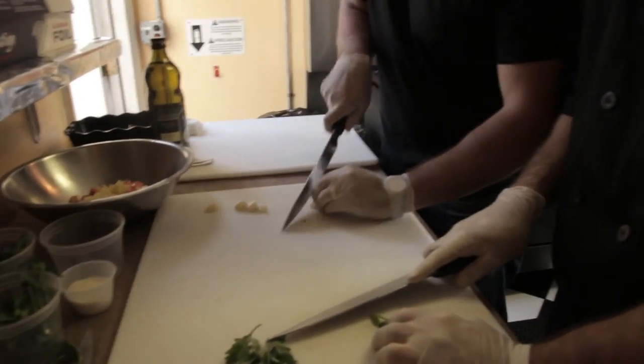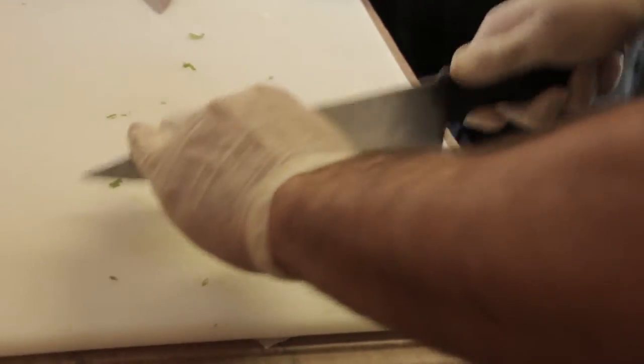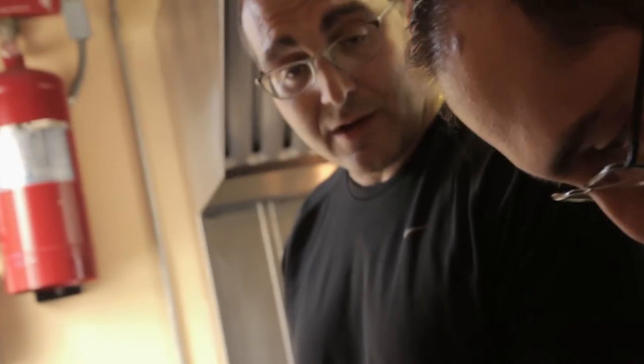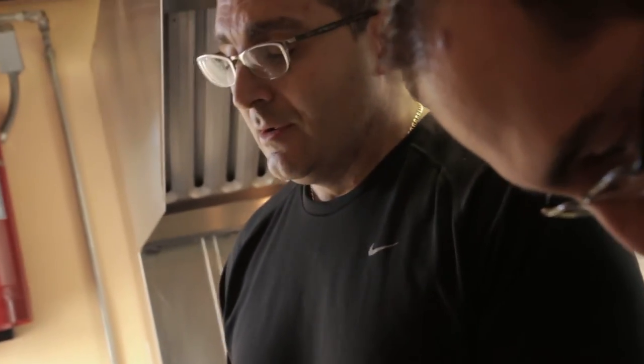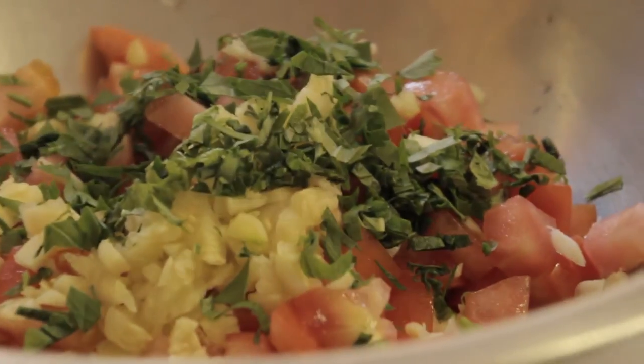That's actually how this dish came about. At the end of the season, most gardeners — especially growing up Italian in New Jersey — there's a surplus in everyone's garden. Basil, it's our creative way to use everything, and it tastes good and it's healthy. Another variation — not ours — some people put some ground beef in there, but we're not going to do that today. We're just going to keep it nice, fresh, and light.